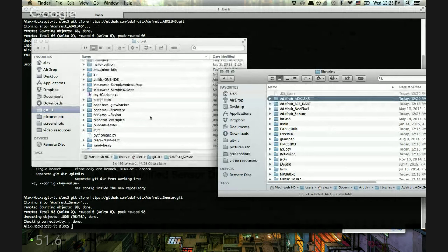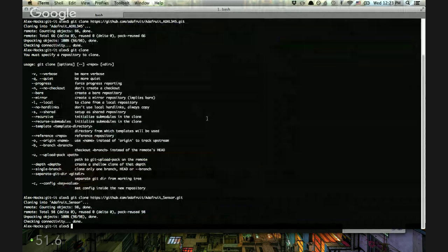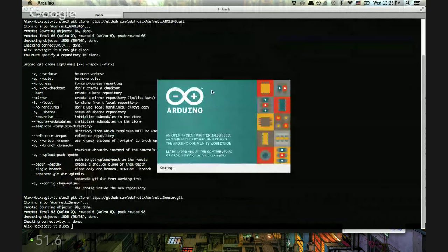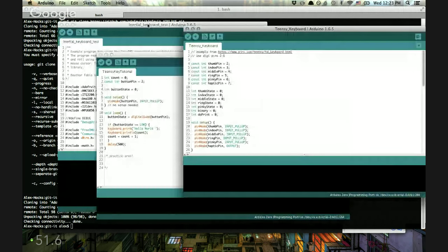The nice thing about this is that I have all the Git repos, so anytime one updates I can just do a git pull and it'll be fine. Let's give this another shot — restart Arduino. This is why I'm more of a hardware person than a software person — dependency trees. I do have AdafruitSensor.h — it's right there, spelled the same way.